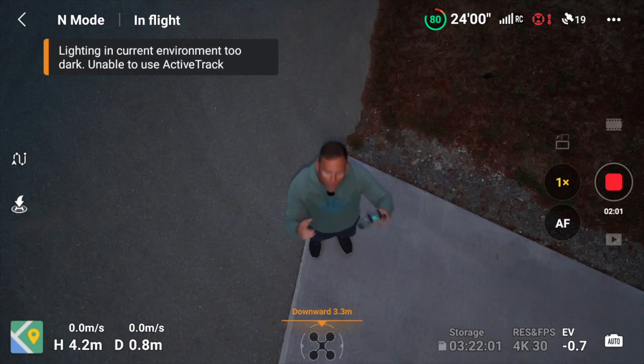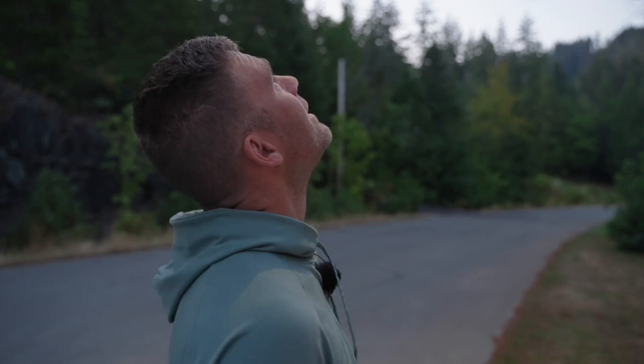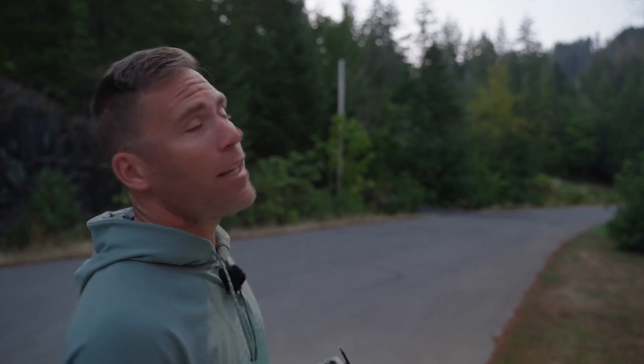What if I stand right below it? There we are — so it does work just below the drone. The light is sufficient, but as soon as we get a little bit further ahead or away from this light, it's not lit up enough for the drone to perform the active track. If you just had a light pointing a little bit forward, it could light up the subject.